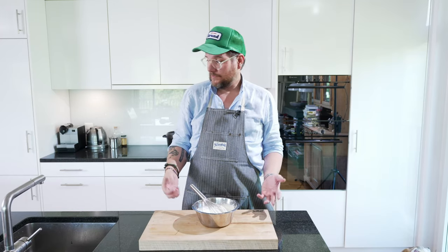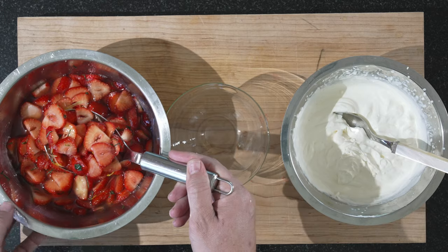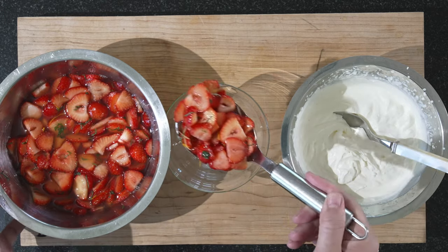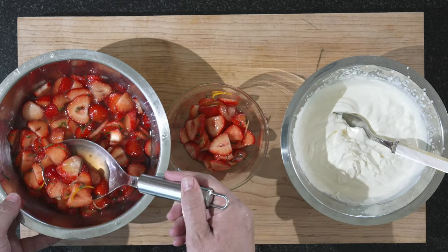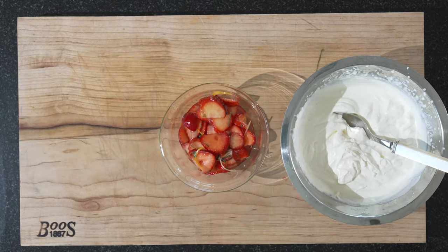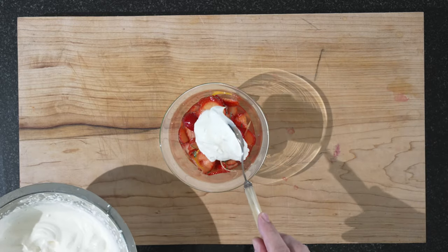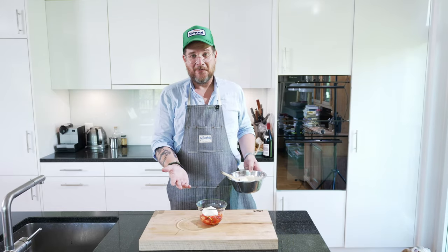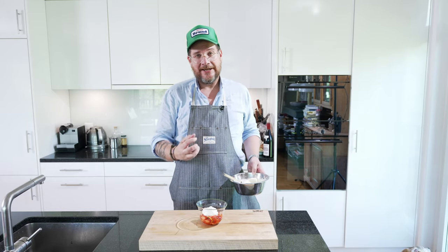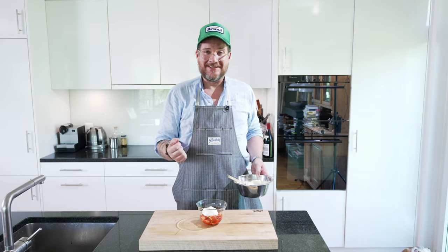All that's left now is to plate up and taste it. Our strawberries have been in the fridge for about an hour and they're ready to be served. Let's put some in a bowl and then add some of our whipped cream. Voila — my take of jordgubbar alla haga, or strawberries alla haga, but it's also an amaretto sour marinated strawberries.